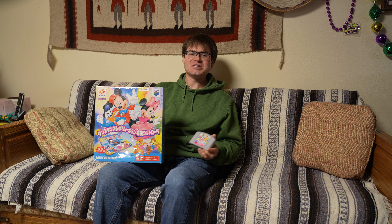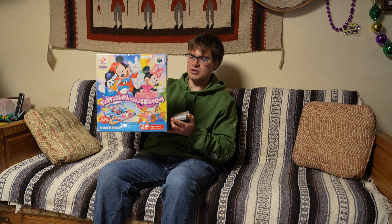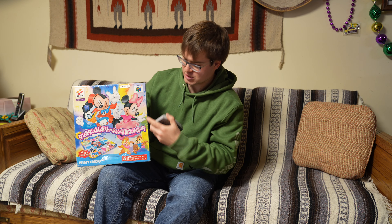Hello everybody, welcome back to DIY Dell. Today we're trying out Dance Dance Revolution Disney Dancing Museum. This is the package that we picked up at the convention — if you haven't seen that video, check that out. This is the Nintendo 64 game. This is a Japanese exclusive, and here's the bundle.